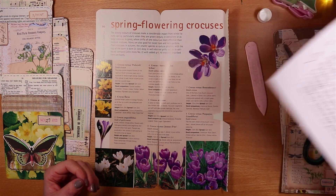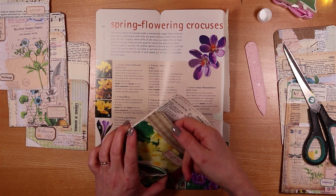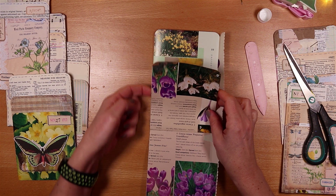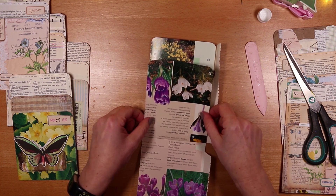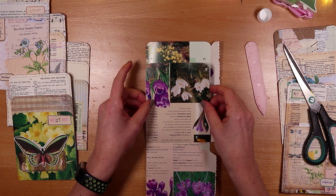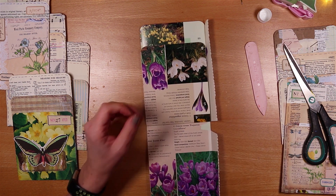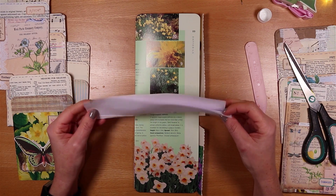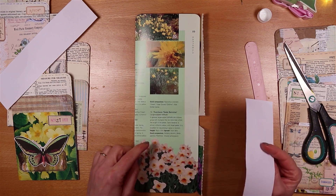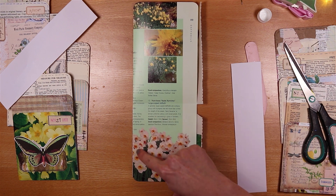I'm now going to bolster the middle pocket — this is the different bit. In my previous version I glued down the two sides of the middle pocket, which really reduces what you can put in and also makes it more likely to detach under stress. Instead, I'm going to add a couple of small paper flaps from my scrap paper box, one to either side of the back of the middle pocket.